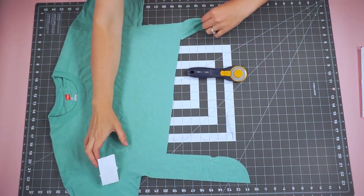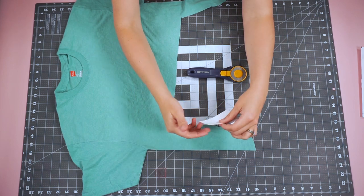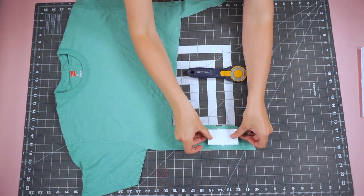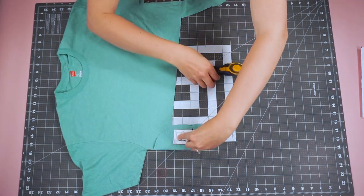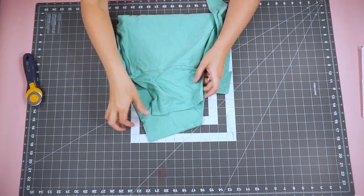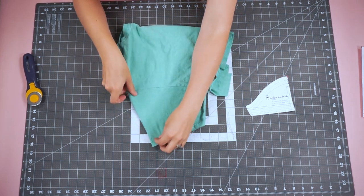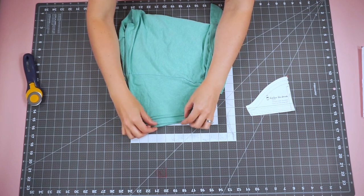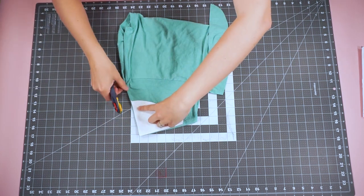For the yoke piece, it says to cut it on the fold. I'm going to place it here and flip it over to get the two long pieces instead of actually folding it — or I can fold it and cut it out that way. For the sleeves, you cut them on the fold, so I'm going to leave the sleeve folded just like this, lining up all the hems, place the sleeve pattern on the fold, and cut it out.